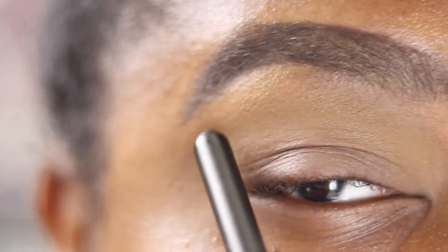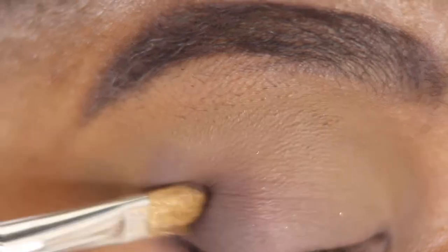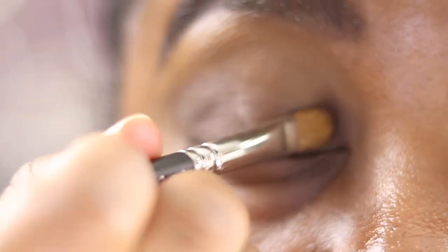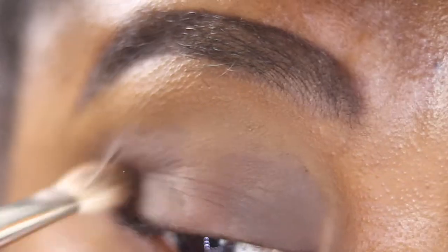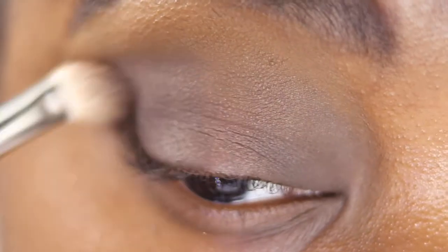Then I'm going into my MAC 242 and picking up Log, patting that on the inner and outer corner, bringing it up into my outer V and winging it out. I use this flat brush for more control and placement before I blend, because if you go in with a big brush you make a mess and look like a raccoon. I pat it down, place it, then go in with my 217 — nothing on it — and blend it out, winging it and connecting the two at the top. Then I pick up Log again on the 217, patting it down and blending to make a guideline.